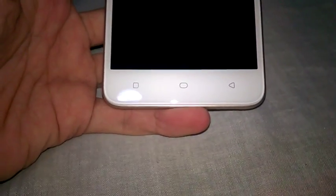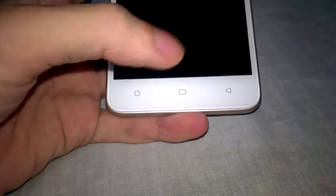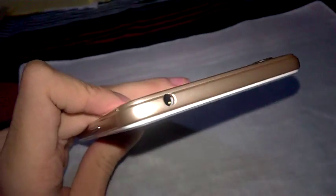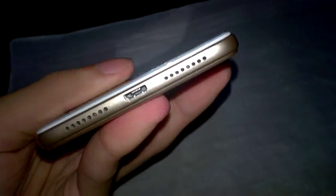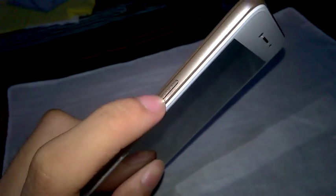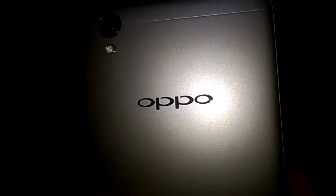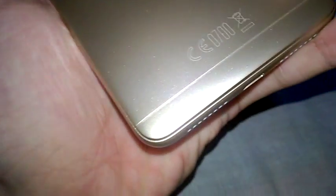They already placed the gorilla glass on it, which is pretty cool. This is my first Android phone, so there's the home button, the task button, and the back button. We've got the socket for charging — the plug is what you put into it. Those are speakers or microphones, the power button, the SIM tray, and the volume rocker. On the back we've got the camera, flash, and the company name. The color I got is gold and white.